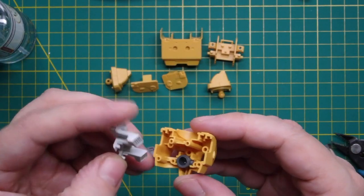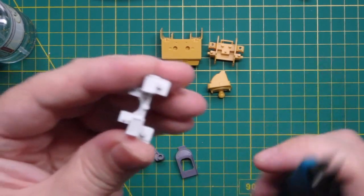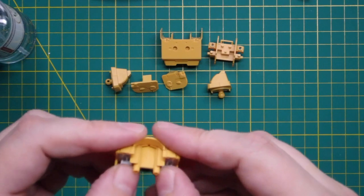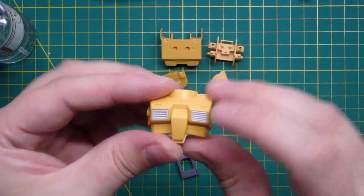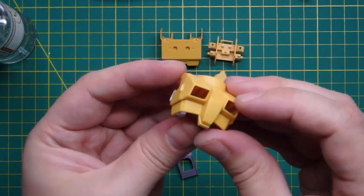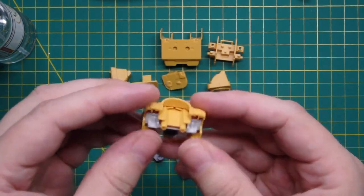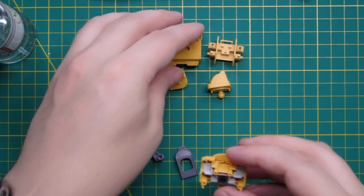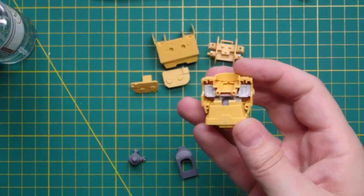As you assemble the kit, bear in mind that you're going to take it apart again later to paint it. Anywhere there's a tight fit, you want to cut back the connecting pegs that go into each part. I trim off just a tiny amount of the peg, fit the part, and then check that I'm able to remove it quite easily. If it becomes too loose, don't worry — you can always just glue it in place.